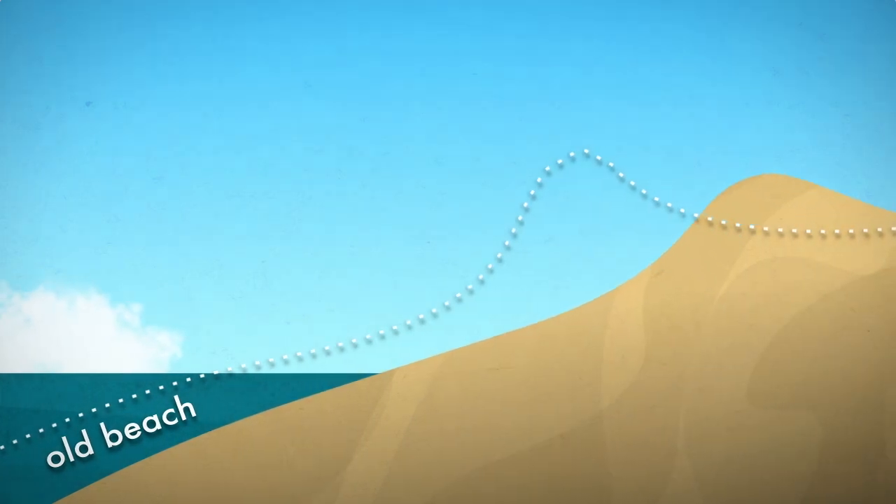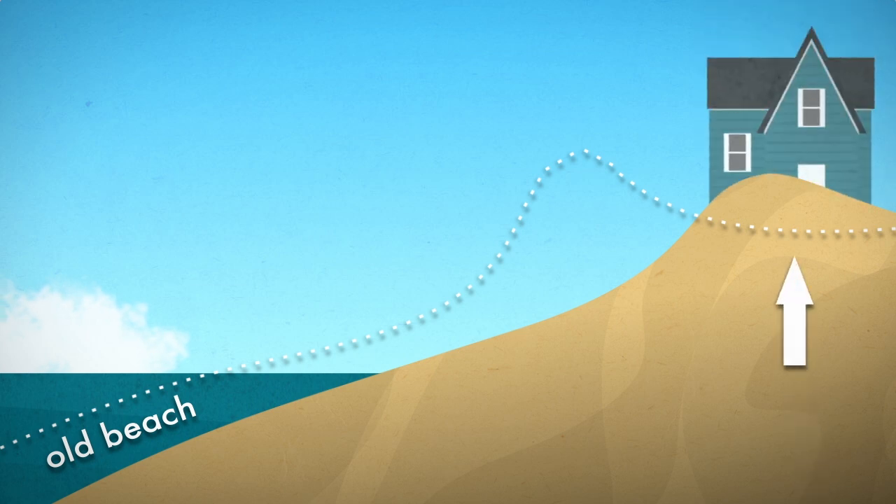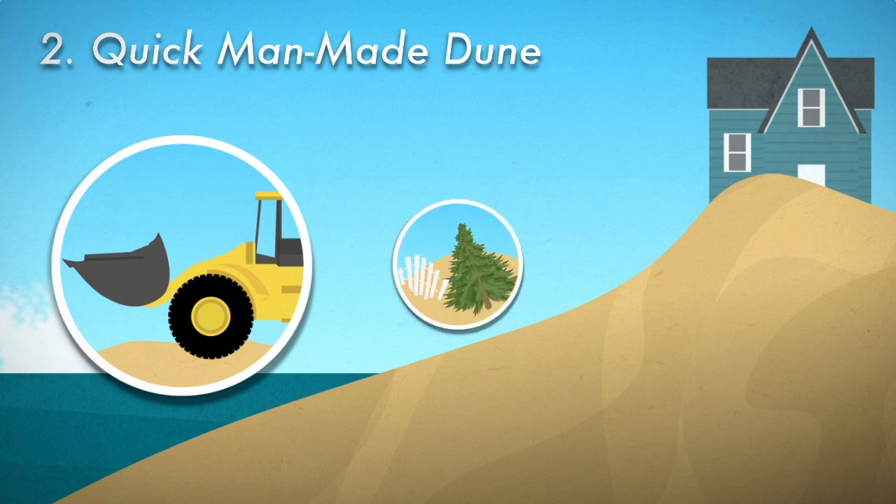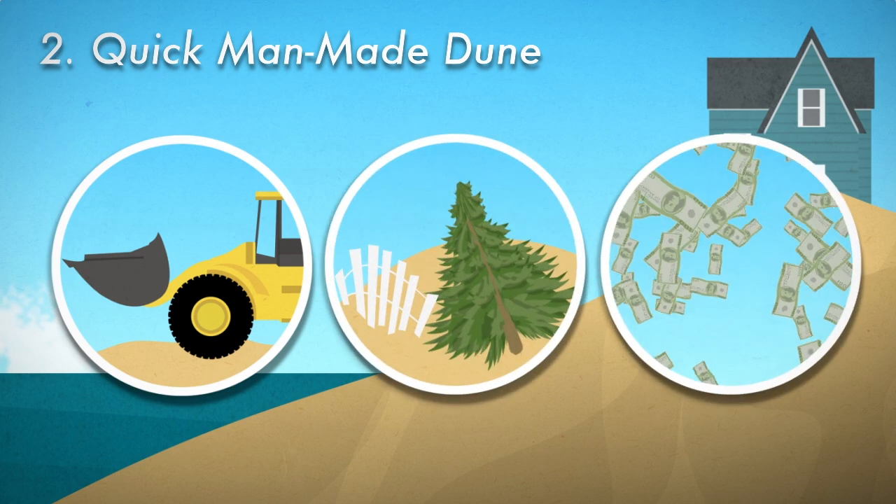But hold on — what if there are buildings where these new dunes want to grow? What if you want the dunes back where they can protect those buildings? Well, try the second recipe, the one used by many folks today. You'll need a few extra ingredients: some heavy equipment, a few additives, and a large serving of cash.